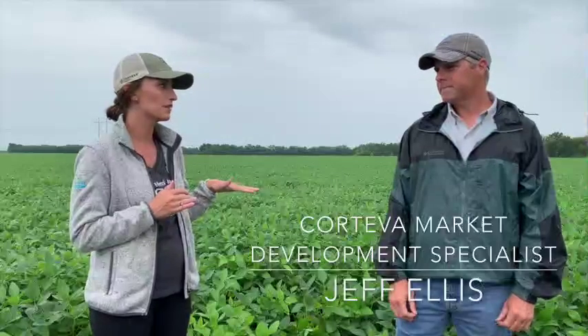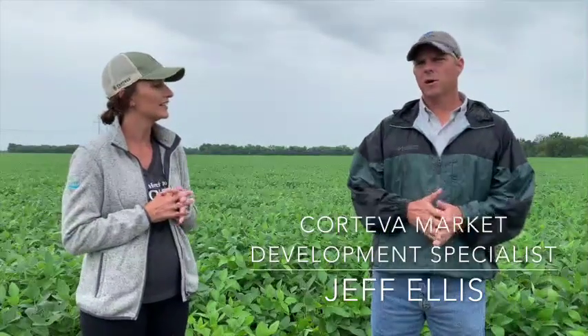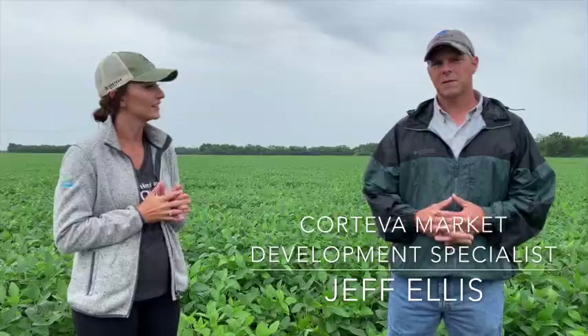I hear you know a lot about the Enlist herbicide program. About 12 years of my career has been spent developing the Enlist weed control system, seeing it from its early days all the way through commercialization. We are really excited to plant the Enlist E3 beans this year and have a new herbicide to apply. So tell me the high points of the Enlist program.